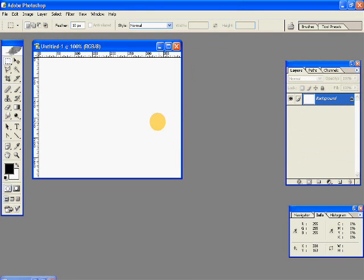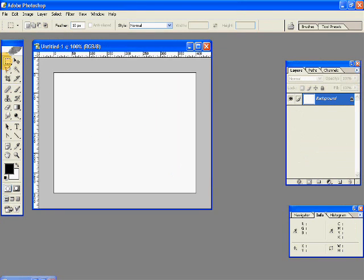So let's create a new document. And with our circular marquee tool, draw a perfect circle — hold down the Shift key so you get a perfect circle.